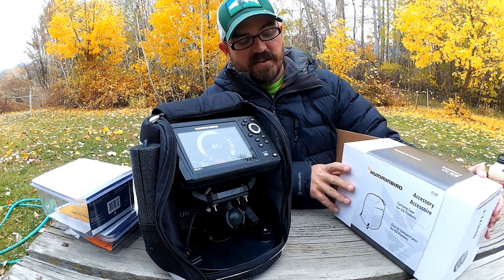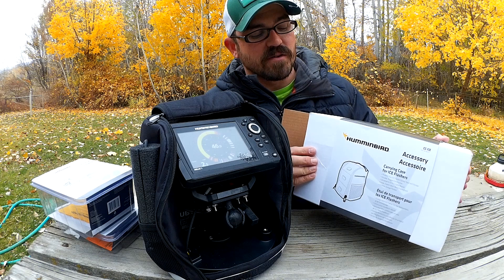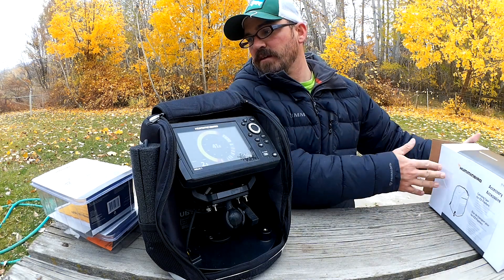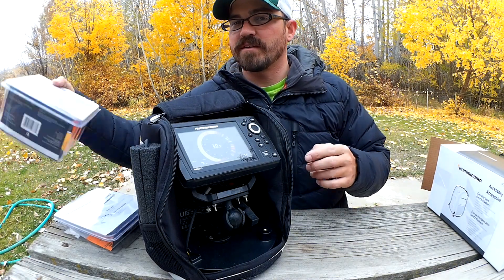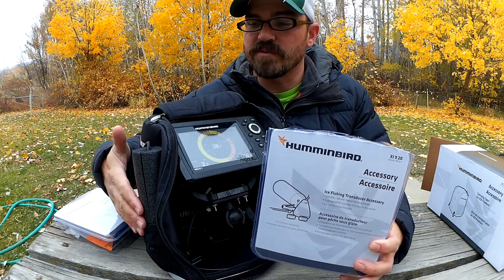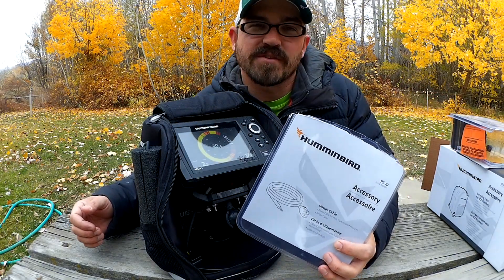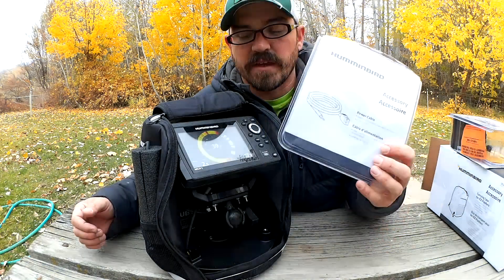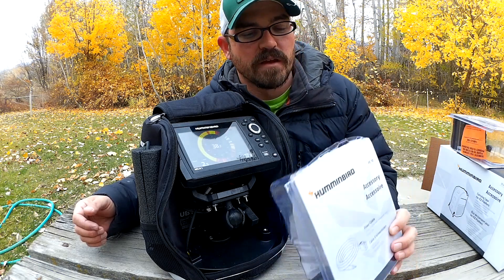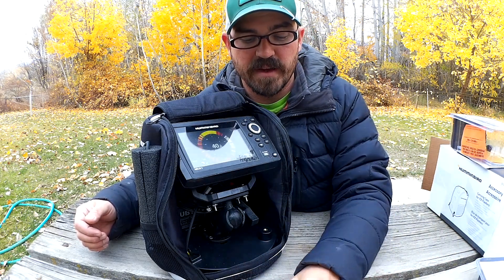The first thing is I bought this carrying case for ice flasher for a Humminbird — you can buy this on Amazon, and I'll include links to all of these products in the comments section below. I bought the XI 9 20, that's the ice fishing transducer that goes with the Helix 5 units, and that comes with the flotation for your transducer. I also bought a spare power cable. All power cables are standard on Humminbird, which is nice. I wanted to keep a spare one because I want to leave the one I have installed on my kayak in place.